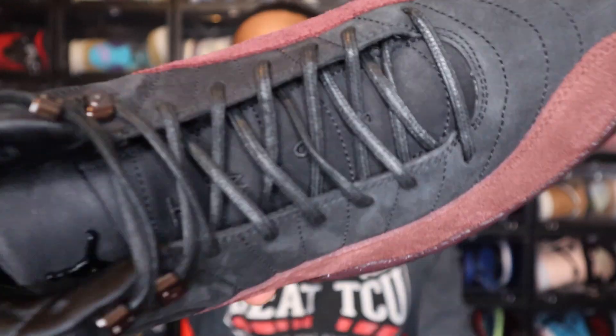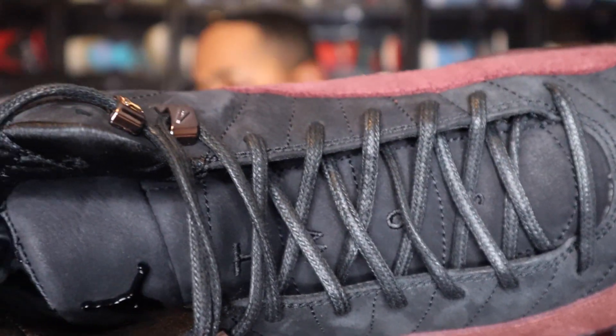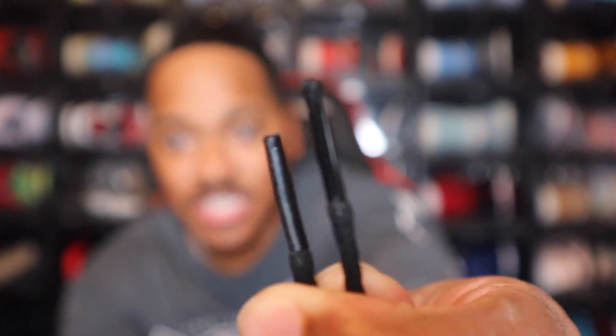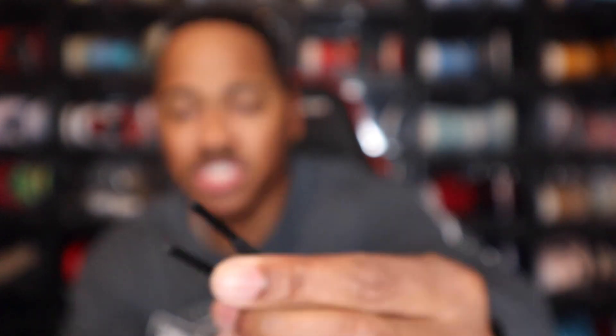These do come with black laces already in the shoe. I don't believe they have any additional laces, so just black laces with these. Honestly, I think for me that is okay — I don't have any issues with the black laces on here. No special aglets or lace tips on here, just regular plastic lace tips, which is kind of surprising. But I guess at the same time, not that big of a deal.